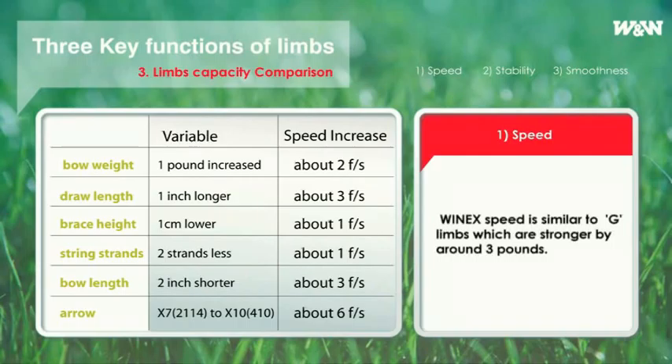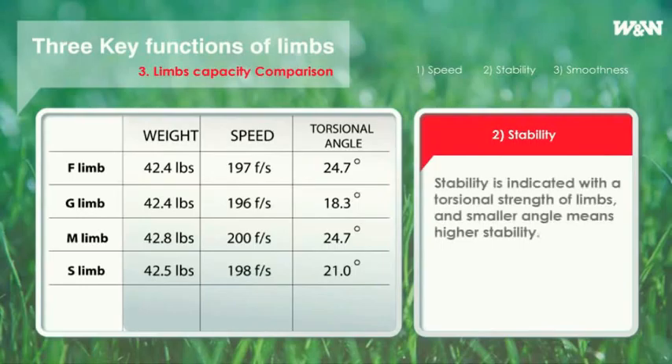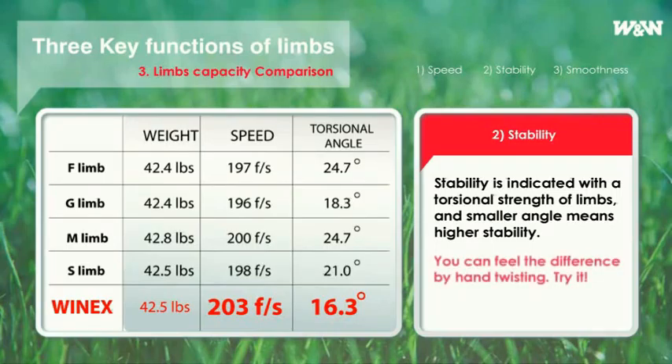G limbs have been much improved in stability compared to F limbs — stronger by 2.4 degrees than M limbs. However, it is generally said that if speed increases, stability gets lower, and if stability gets higher, speed will decrease. As if proving this, G limbs are slower by almost 1 foot per second than F limbs. However, WinX is remarkably faster in speed along with outstanding stability, with a torsional strength of 16.3 degrees.